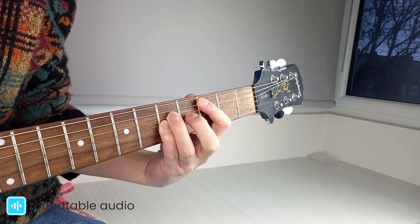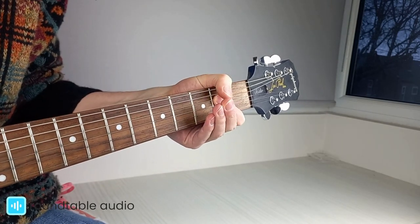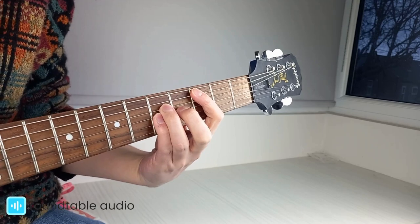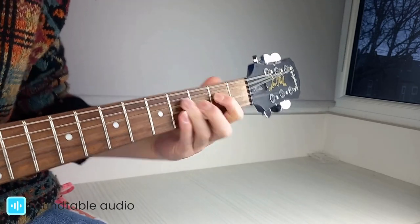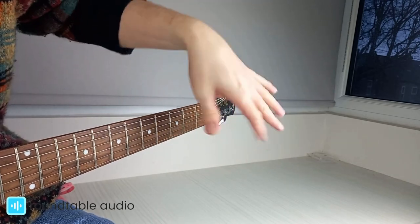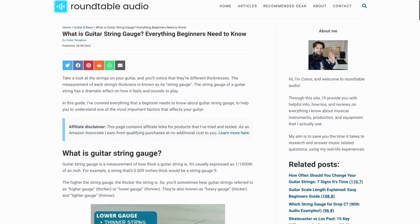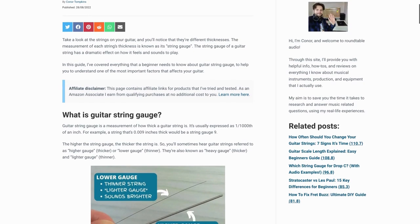Heavier gauge strings are great for drop tuning, as the higher string tension keeps the string tight at the lower tunings. They sound warmer and more powerful than lighter gauge strings, which makes them perfect for rock, metal, and jazz — but they're more difficult to work with, requiring more effort from your hands to play. Check out my article in the description for more information on guitar string gauges.